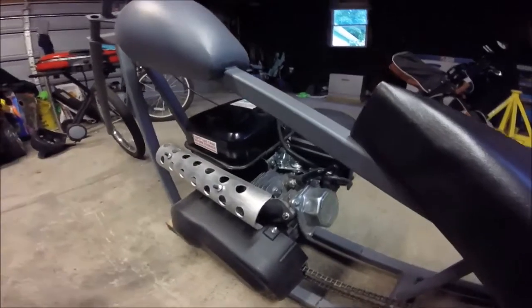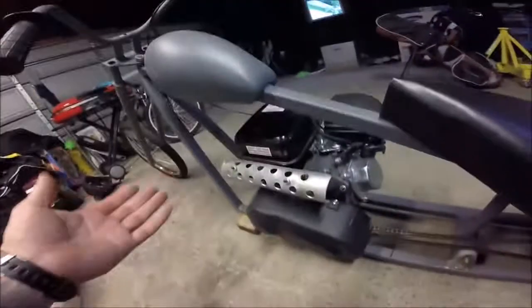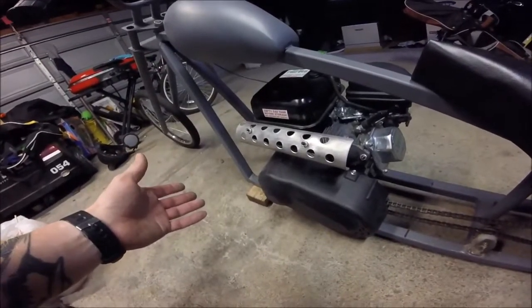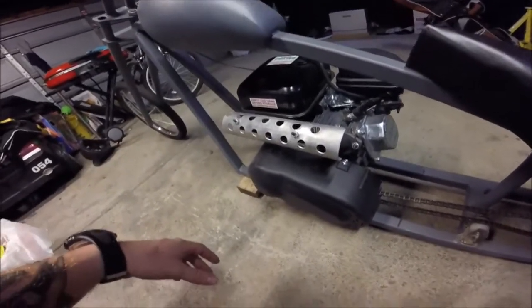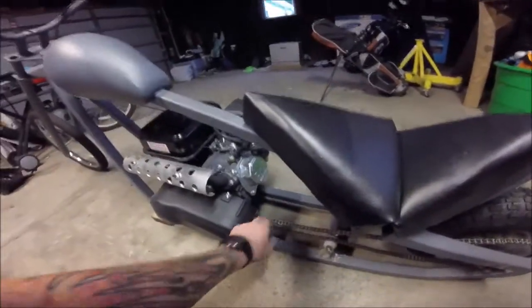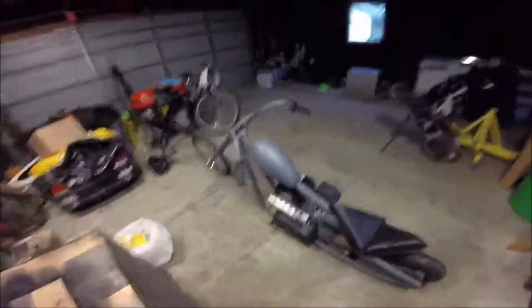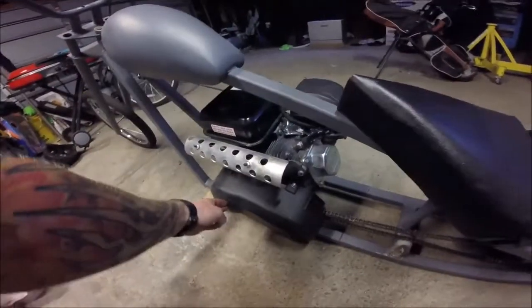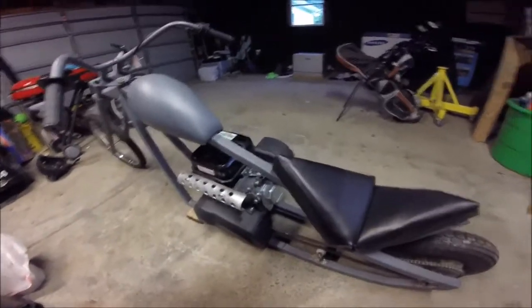The torque converter is an eBay Comet knockoff — the $100 version, since the real Comet was $200 and I wasn't sure how the build would turn out. You do have to modify the guard to get the chain to come through, but it works great — you get nice torque right away. Running the torque converter here also means I'm not running a chain all the way from the motor to the rear wheel, which would have been over six feet long.